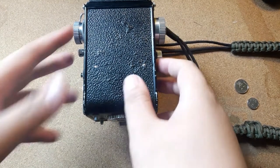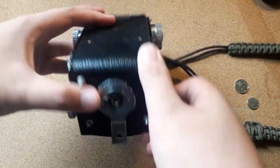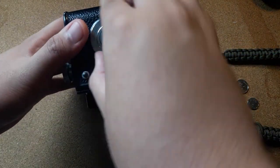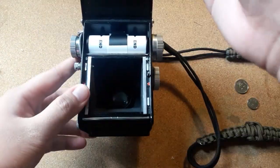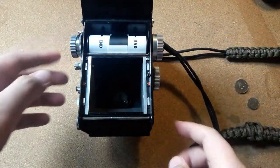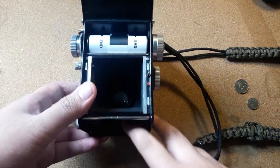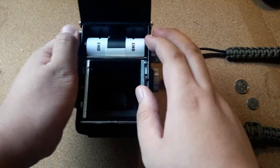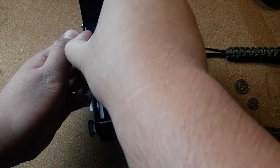Open the back of the camera and you'll notice that where you put the film from the bottom has now moved to the top. That happened when the film advance pulled the film from the bottom to the top.